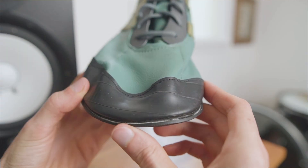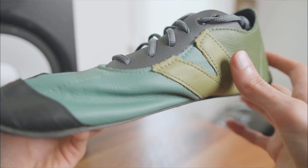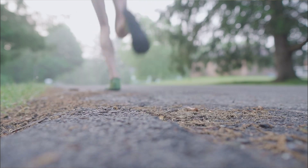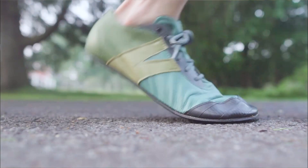Overall, the Softstar Primals are one of the most unique, comfortable, and versatile barefoot shoes I've ever tried. The extra wide toe box and stretchy leather create a perfect balance of freedom and snugness, the three sole options can cover any terrain, and the customizable colors make for infinite possibilities.